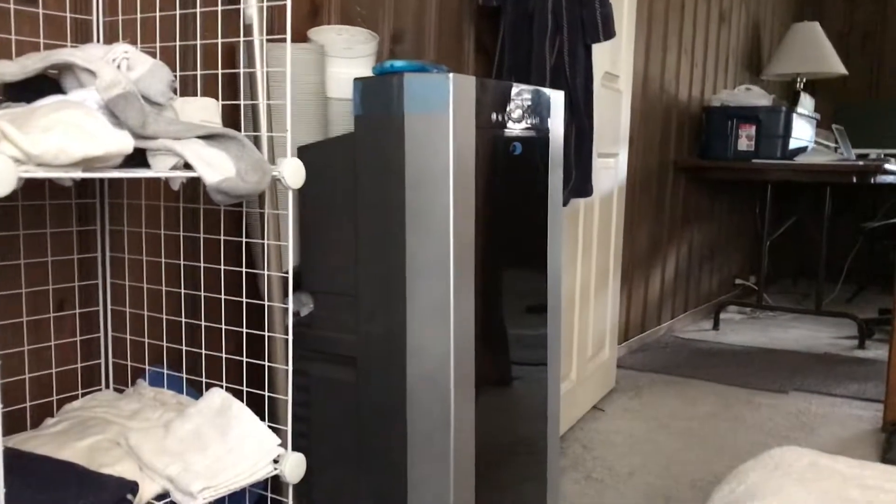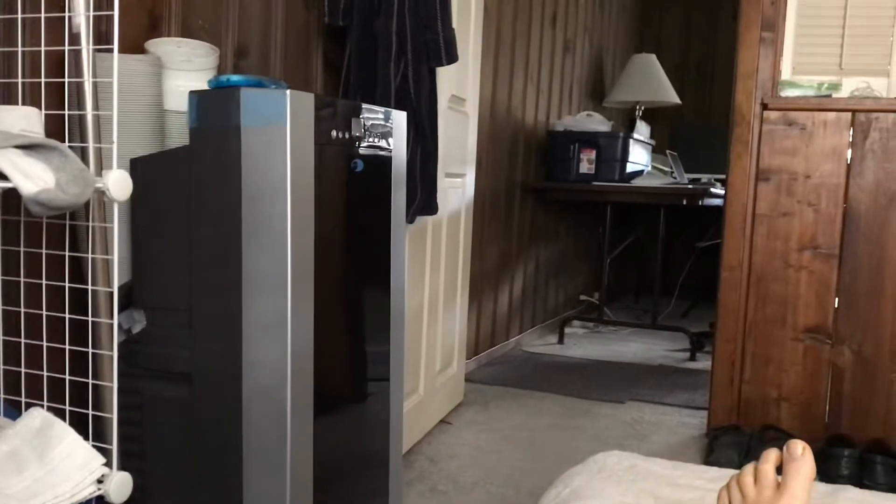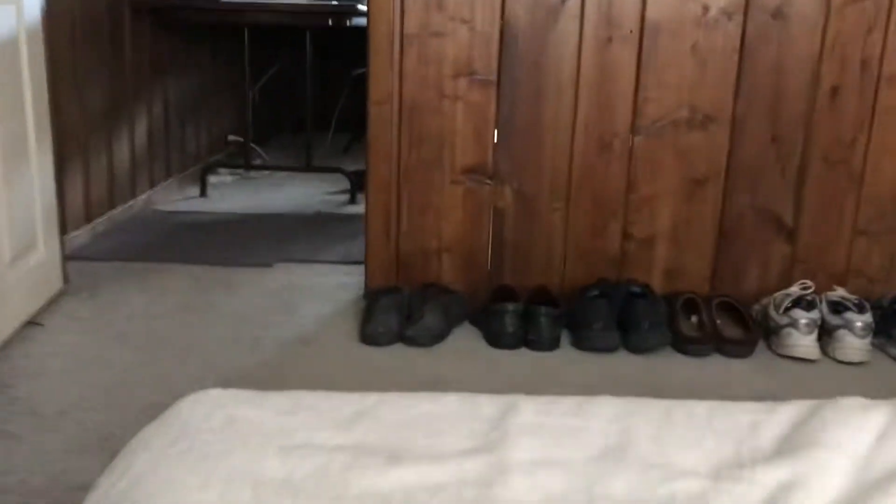There's an AC unit right over there, and there's a swamp cooler up the stairs. This house has central air, but I don't have any of them on right now because I'm trying to see just how warm it will get in here. I thought I'd show you something — this is a tri-level home, and I've got thermometers in different places.